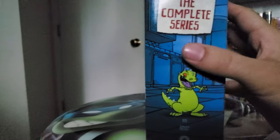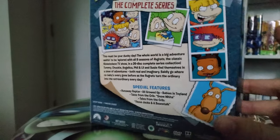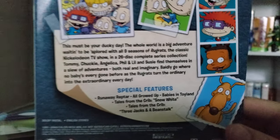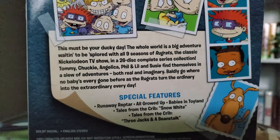It's a sleeve cover — it's very thick. I've had people complain about it, but I think it looks really nice. Granted, it's probably just because of the disc placements, but it is nine seasons, so it doesn't surprise me. If you want to pause and read, it'll let you see all the special features and what it says about it.